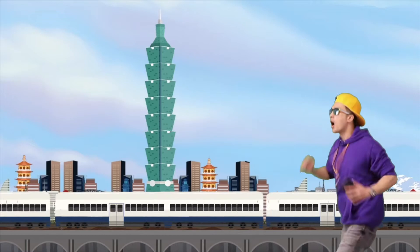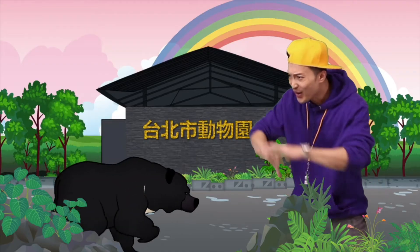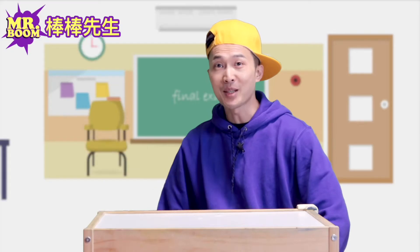What do we have here? Check this out. Learning is so much fun with Mr. Boom. Hey, it's Mr. Boom here.